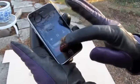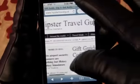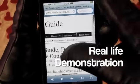During my testing of the gloves, I thought they worked perfectly well. I could text, answer the phone, and pull up the web without a problem.